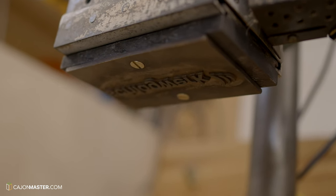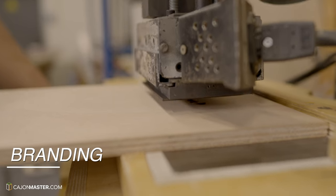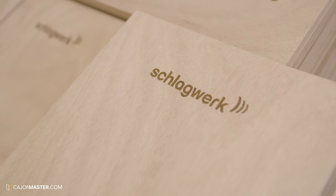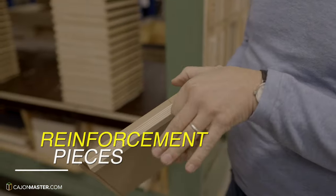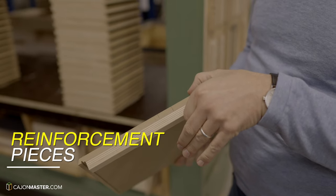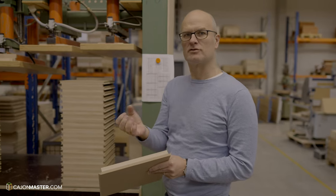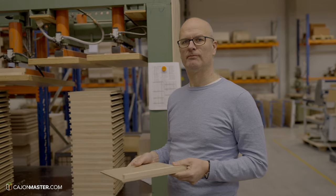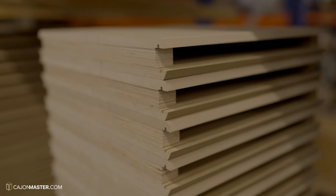At this point of the process, they apply the brand on the sides of the body using a branding iron machine. Then Winfred shows the reinforcements they use for the cajón body — reinforcements for the screws to have a lot of grip to hold the screw and withstand the power while playing. This area needs to be reinforced.